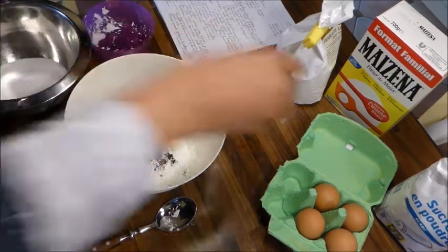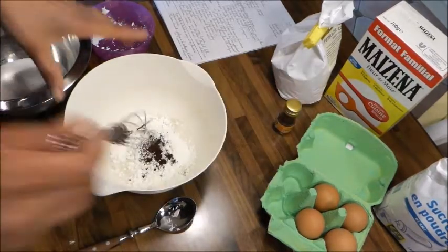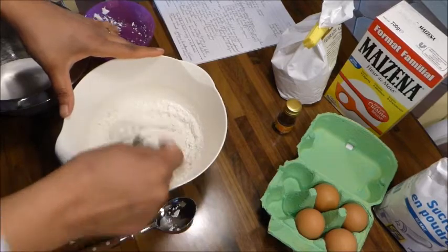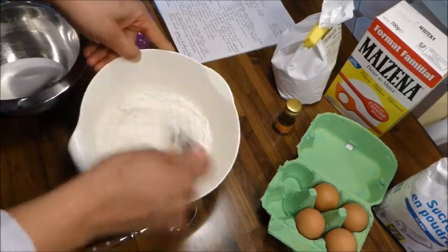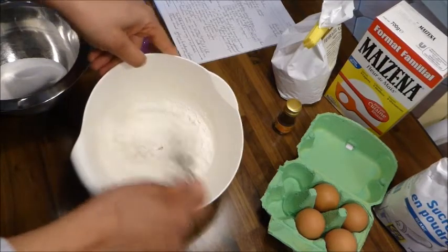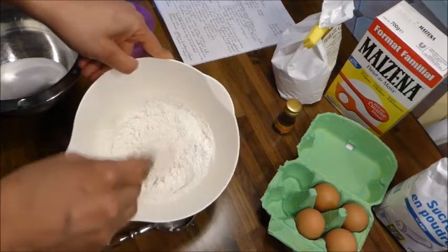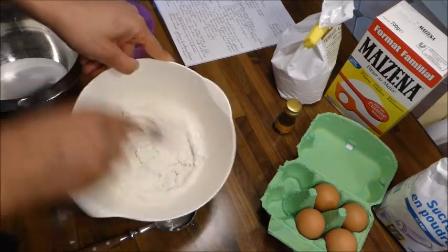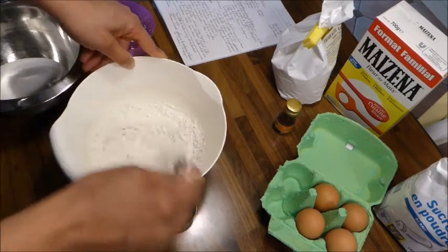Je dirais que c'est optionnel, mais moi je mets mon arôme vanille quand je fais une génoise. On mélange bien les farines — riz, maïzena — et si vous êtes un peu psychorigide comme moi, on ajoute un petit peu de poudre de vanille. 130 g de sucre avec 200 g d'œuf — je pèse les œufs quand je fais une génoise parce que j'ai envie que ça réussisse.